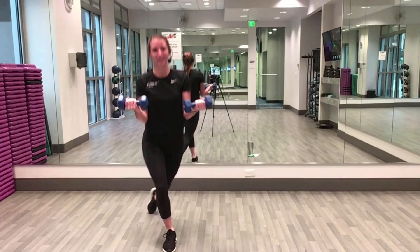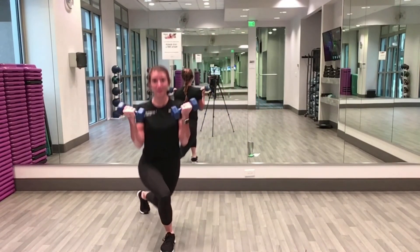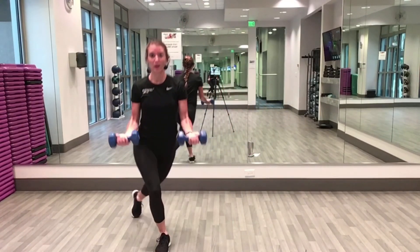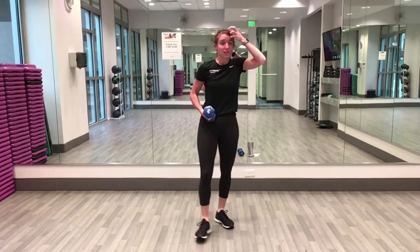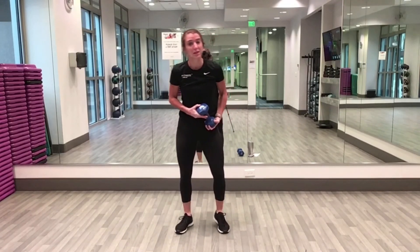Here we go — ten seconds, five, four, three, two, one. Weight down. I started the first round above my right shoulder, now I'm going above my left.